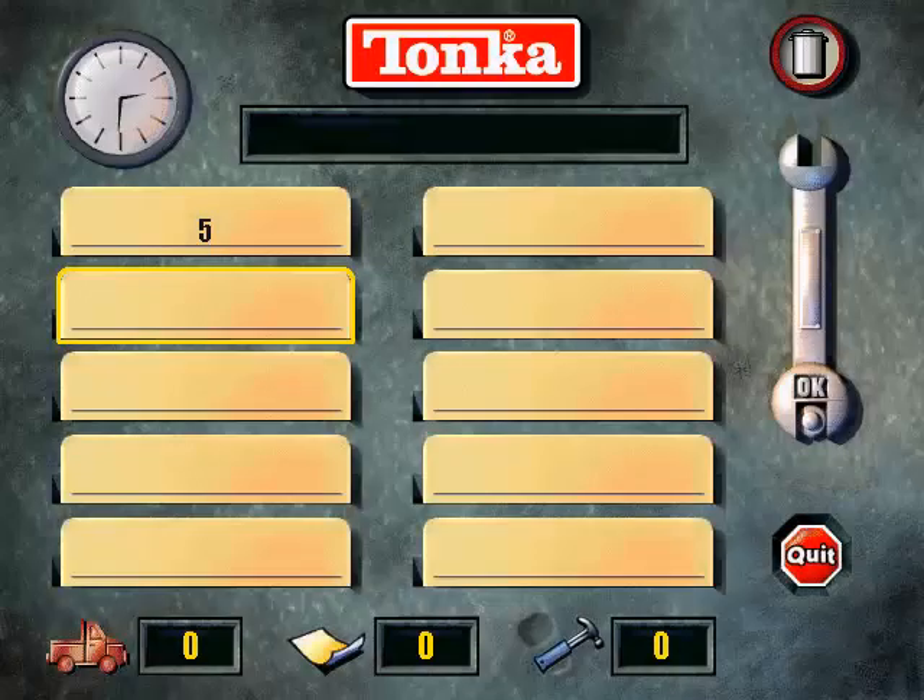Hello and welcome to the Tonka Garage. Before we get started, how about signing in? To start, just type in your name, then click on the big wrench. Or click on a name that's already been saved.